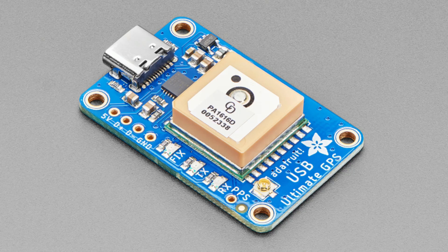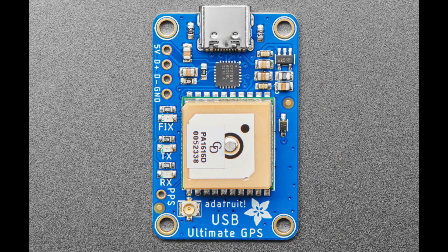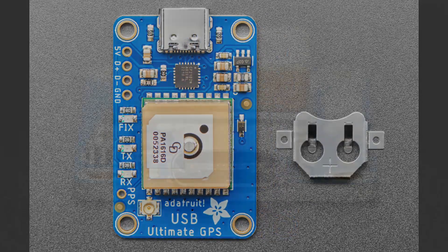PPS stands for pulse-per-second, which is used for precision timing needs — like if you want to create an NTP server or synchronize a bunch of things and want that faster-second output. Before, it was tied to the ring indicator which was confusing, so now it's available as a GPIO. It's been revised to use the CP2102, so it works with pretty much every OS. It has an internal antenna and an external antenna option via the UFL connector.